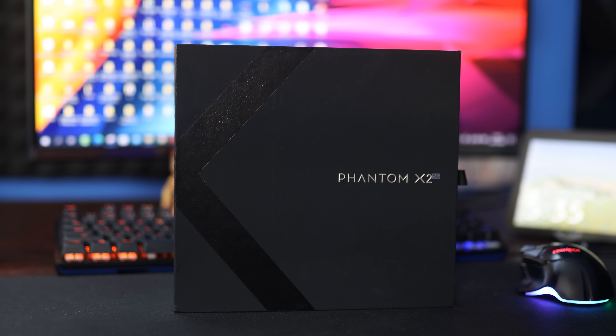Hi friends, my name is Hafiz Mirch, I am TechTude. Friends, in this video, I am unboxing the Tecno Phantom X2 Mobile.